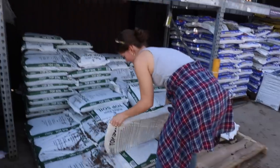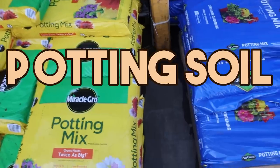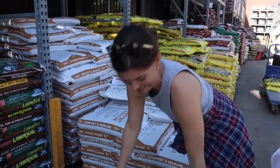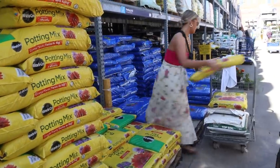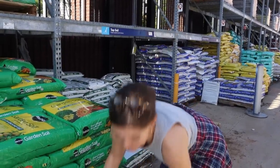Our next stop was the soil. We are going to be mixing three different types of soil together: topsoil, compost soil, and potting soil. Compost is full of nutrients and moisture so it's really beneficial to your plants. Potting soil is enriched with little perlite beads filled with fertilizer, which is also great for your plants. And topsoil is just your traditional soil, so we're mixing all three together.